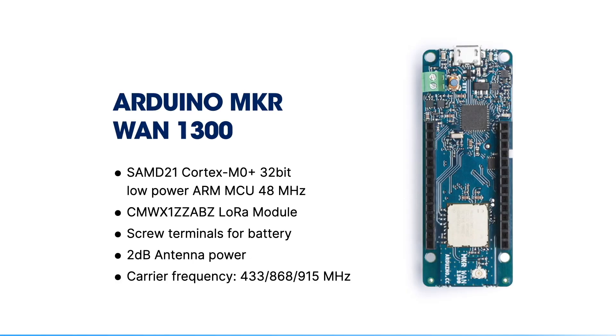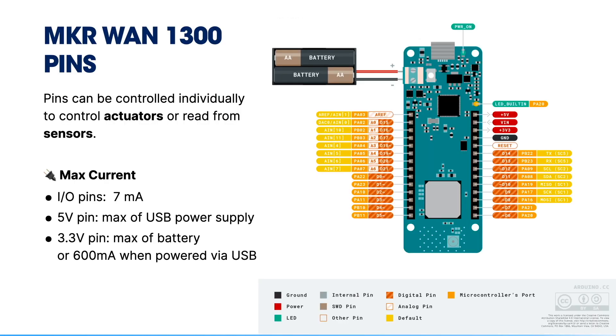For this session, we're using the Arduino MakerVan 1300. It comes with a SAMD21 microcontroller running at 48 MHz, has an onboard LoRa module, screw terminals to power it with a battery, two dBi of antenna power, and supports different carrier frequencies. Looking at the MakerVan 1300, you can see it has two rows of pins to control actuators or read from sensors. On the right-hand side is the pin-out diagram showing the numbers and names of those pins so you can reference them in your code.